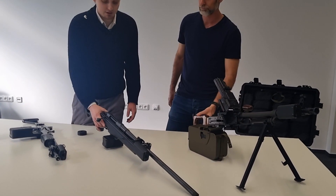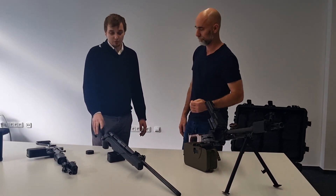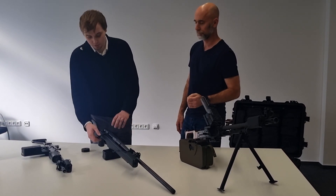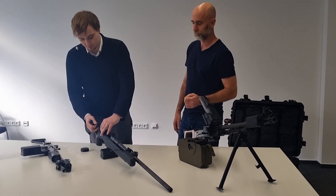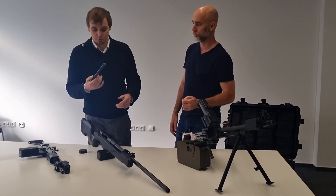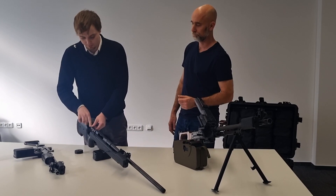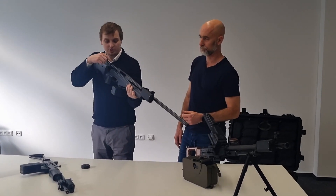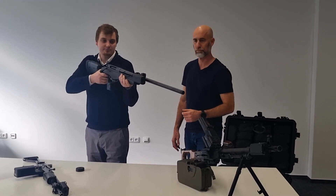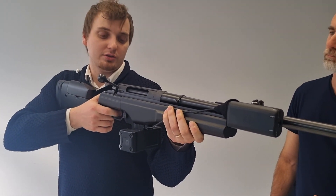The second weapon is the TRG-42. This weapon comes with 5-round magazines. We have produced our own bolt for this, just to be able to measure all the actions the user does with the weapon. Charge the bolt and fire. If I have the bolt in an incorrect position, I cannot fire.